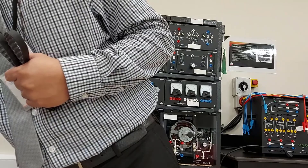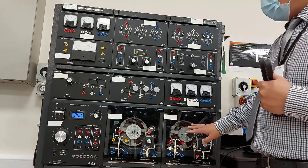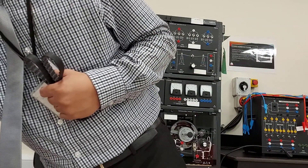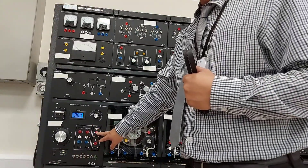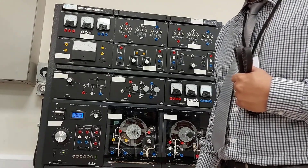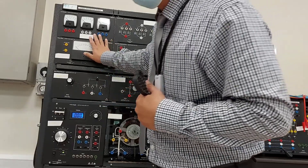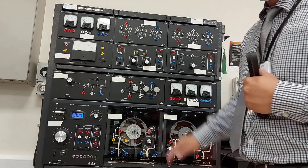The modules and equipment you need to use are the DC generator, the synchronous motor-generator, a synchronizing module, power supply — AC and DC power supply — an AC ammeter, and an AC voltmeter. That's all you need.